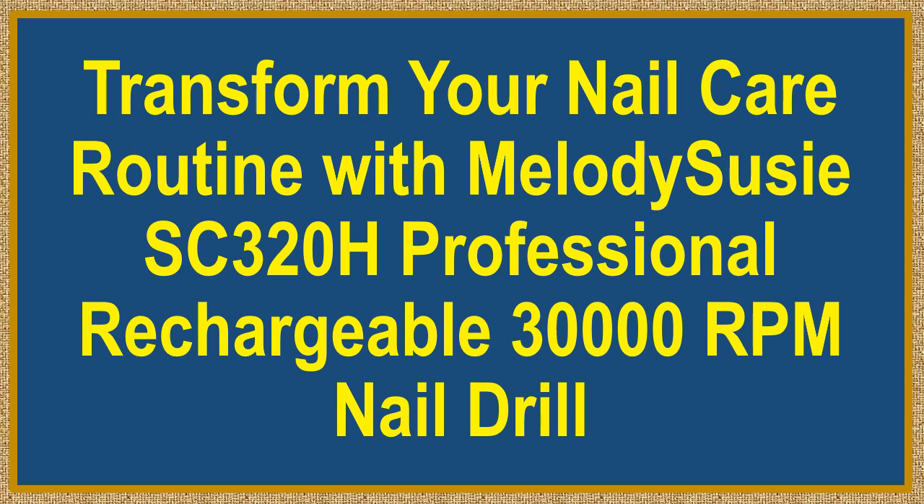Transform your nail care routine with the Melody Suzy SC320H Professional Rechargeable 30,000RPM Nail Drill.